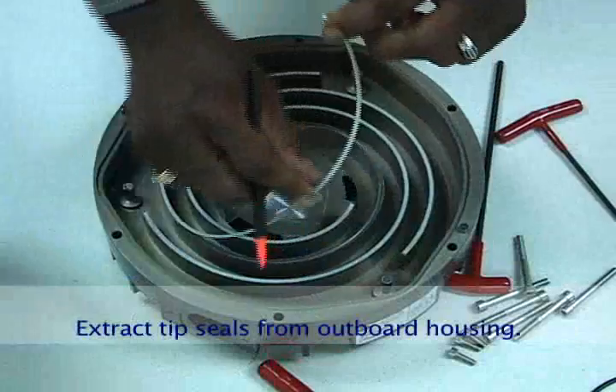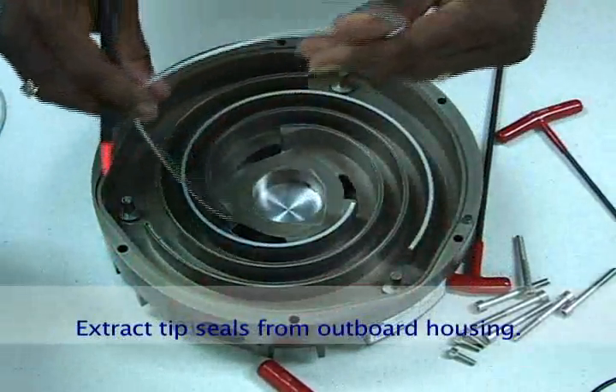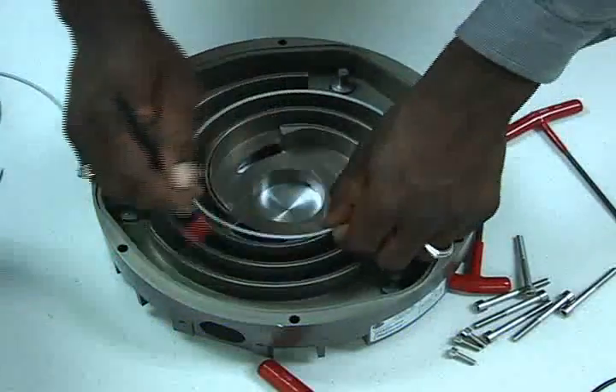Extract the tip seals from the outboard housing. You can use a Q-tip or small pry instrument to pop the tip seal out. Remove both tip seal sections.